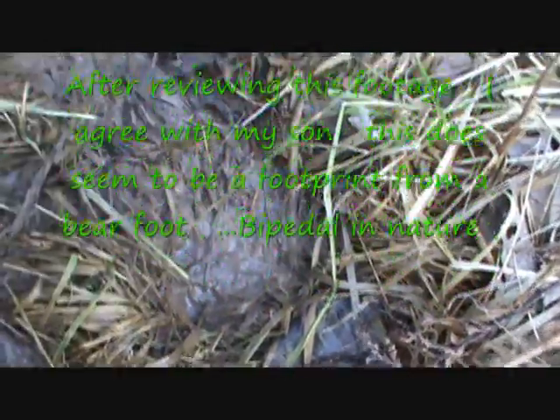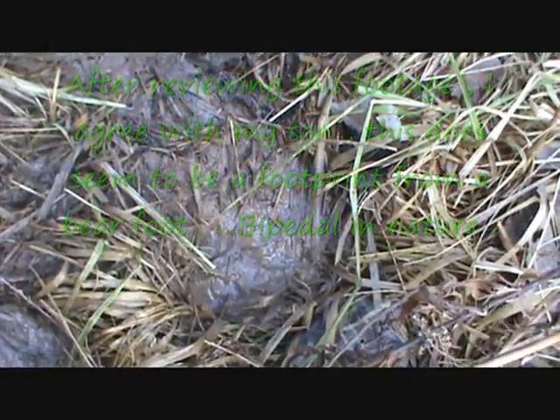It's obviously a footprint. I'm not sure if it's from a person or if it was maybe even from us. I didn't walk through here, and it's going the opposite way. See, there's your footprint right there. Your footprint's quite a bit smaller, that's for sure. That's pretty big.